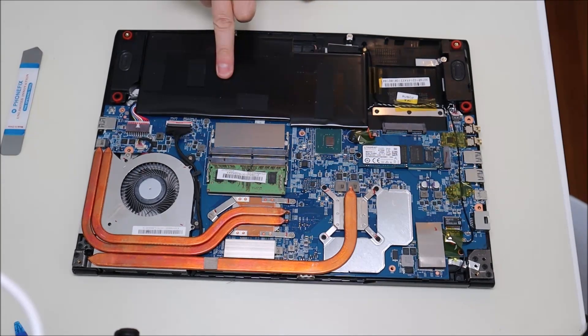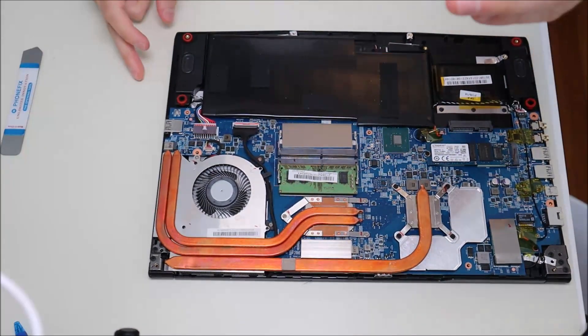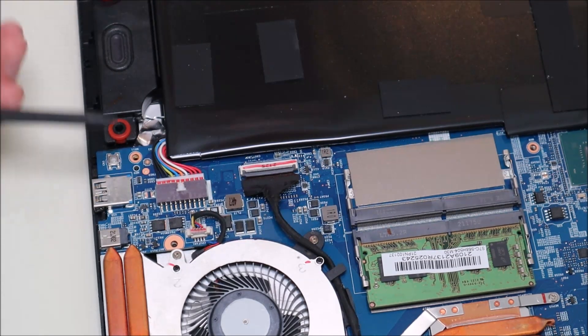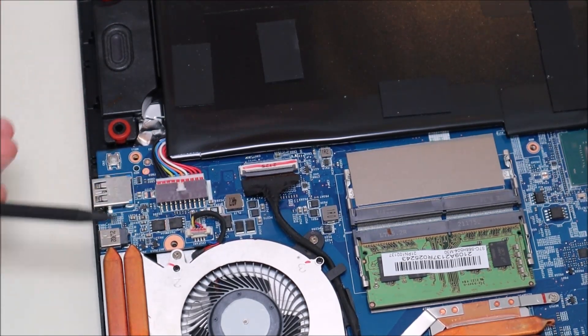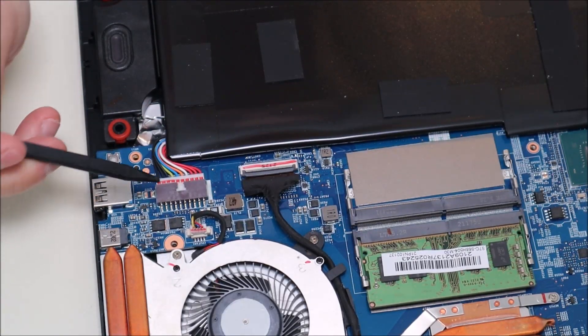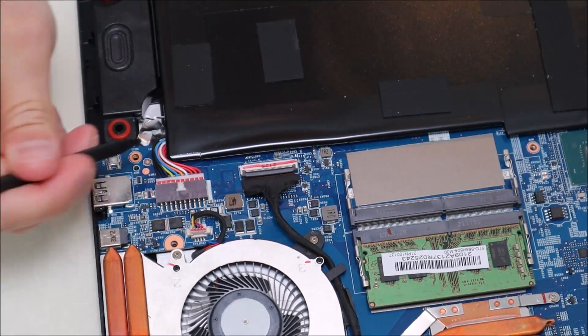So here's your battery again — it's plugged in right there. I'll zoom in a little for you. There's your battery plugged into your motherboard right here. So I'm going to take a small plastic pry tool. Anytime you're working in a computer, plastic is obviously better. I'm going to put that plastic tool right in there and try to slide it out.